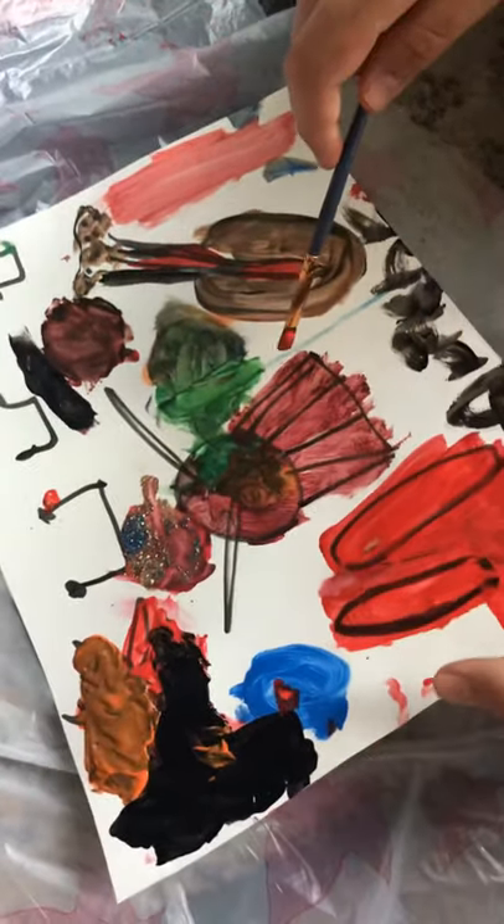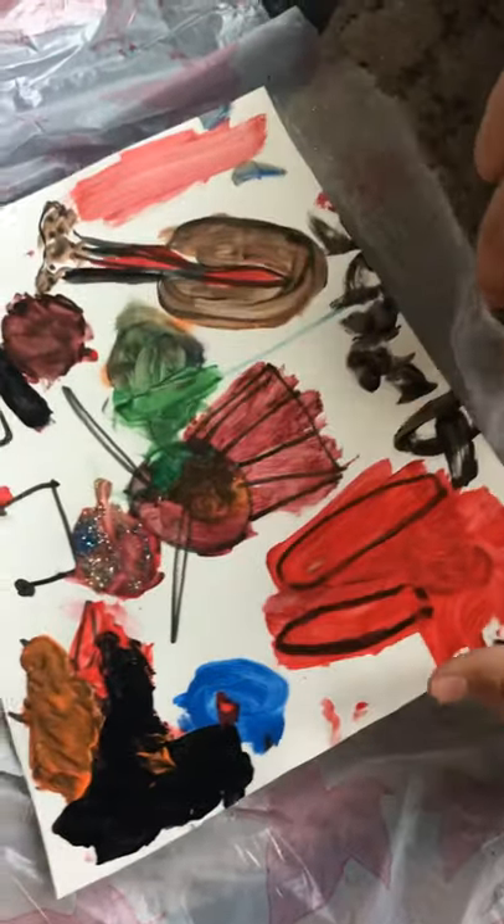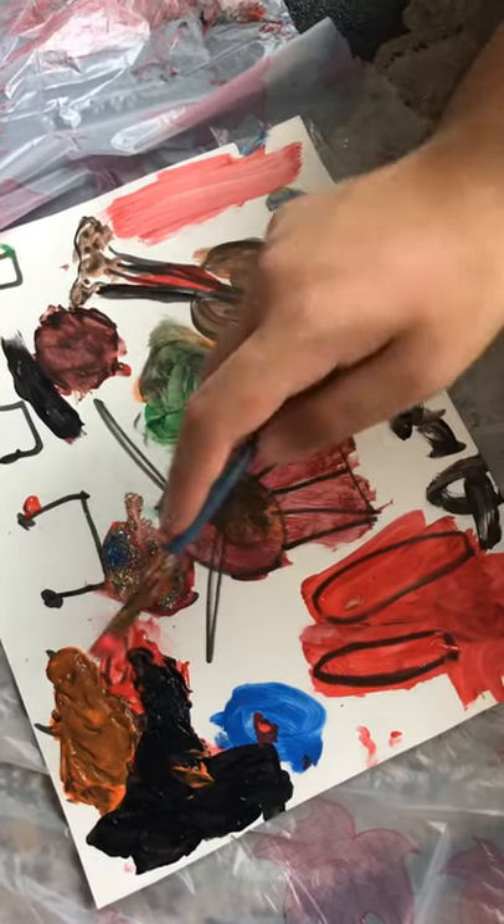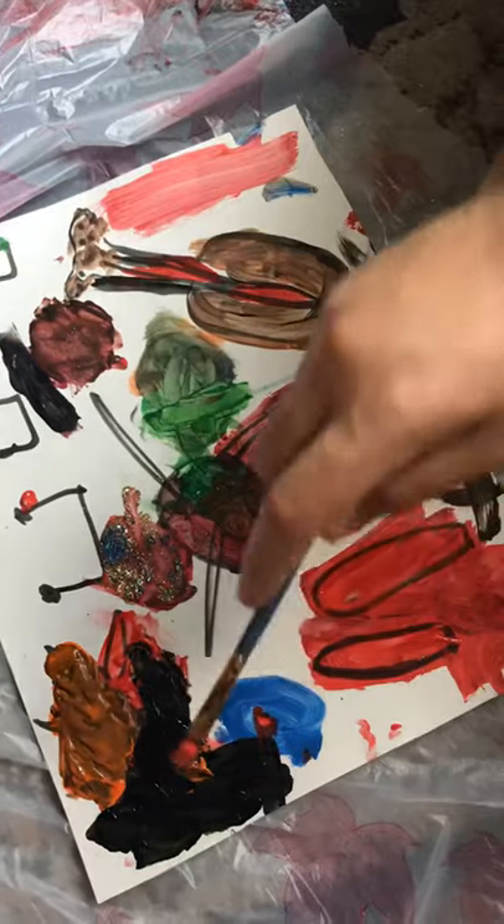I draw a drum. Okay, let me see this. It's beautiful. I draw a light turner. What else? And it sticks and charcoal.